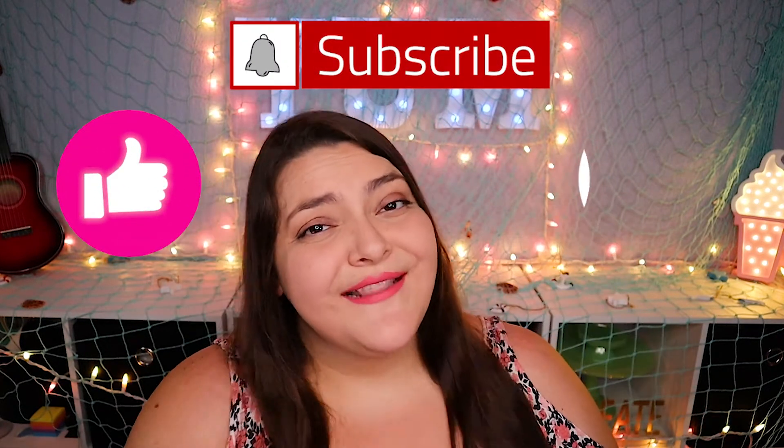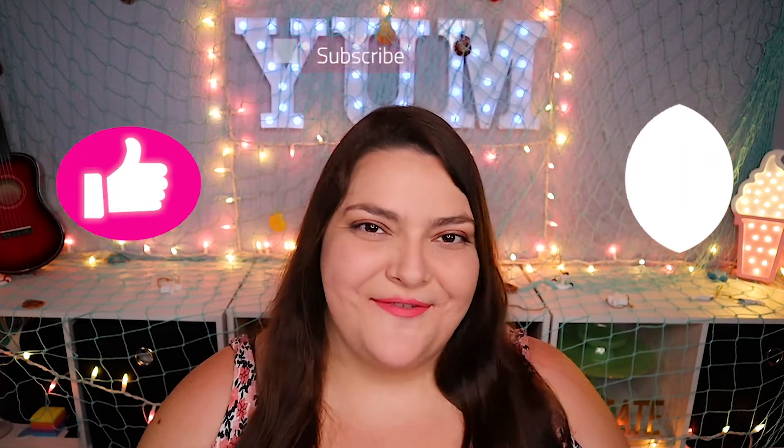Before we decorate our final trendy cupcake today, if you're getting value out of this video then please make sure to hit that like button, click subscribe, and ring that bell to be notified about my latest video.